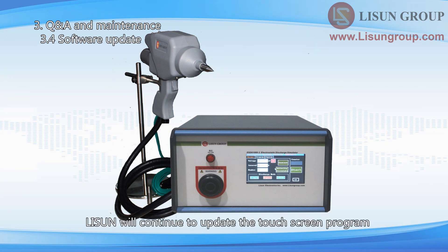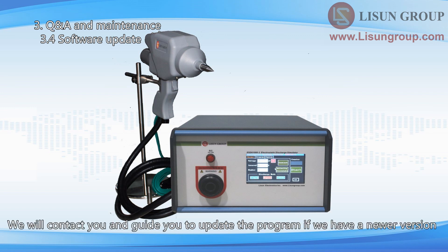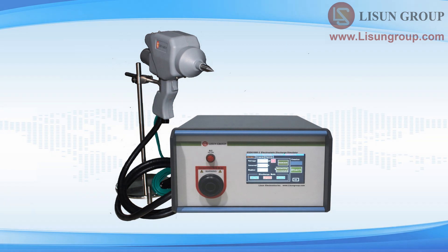Lyssen will continue to update the touch screen program according to the latest standards. We will contact you and guide you to update the program if we have a newer version. Thanks for watching.